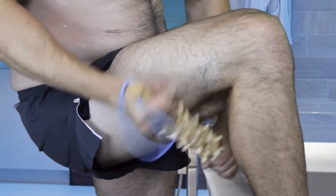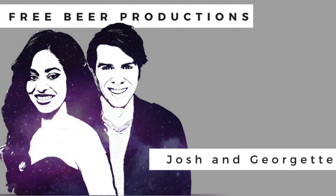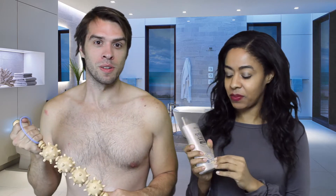Hey guys, in today's video we're going to show you how to get rid of fat and cellulite with the Fascia Blaster. I'm Georgette and this is Josh. The first step in using the Fascia Blaster is to apply lotion to the areas that you're going to treat.